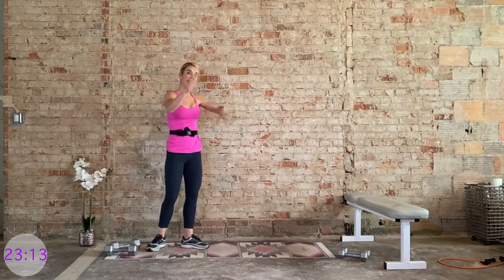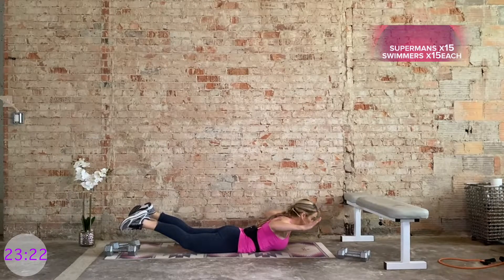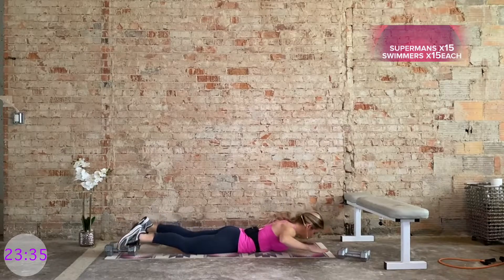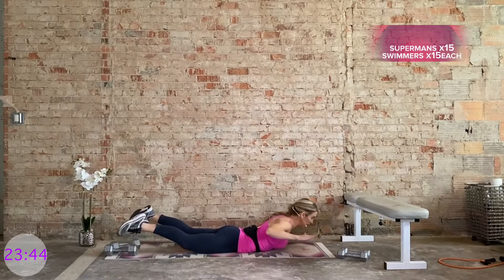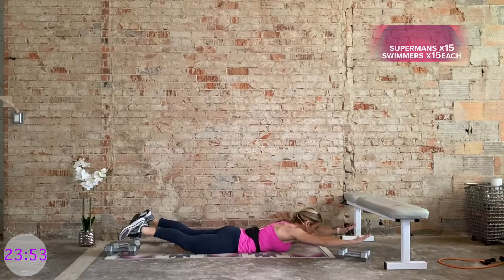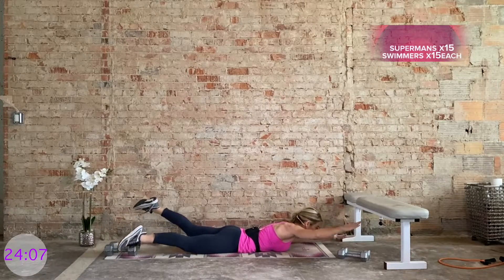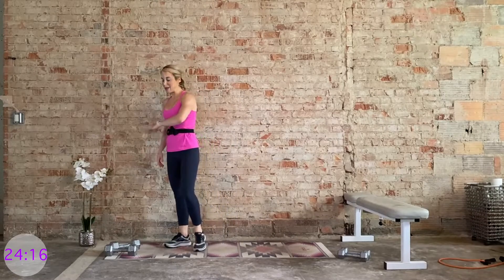We're going for supermans first — 15 — and then 15 swimmers. Get onto your tummy. Lift the chest, lift the quads, feel a goal position with the arms, squeezing the upper back. Then bring it down — 15 total. Then we hold, extend the arms, go for a swim, 15 each side. Lift the chest, lift the quads one inch higher. Push yourself off the mat — grab your heavy weights, we're doing that one final time, then we're done with those heavy weights.